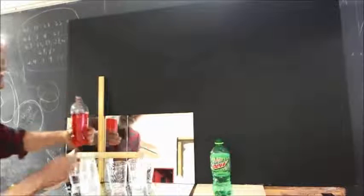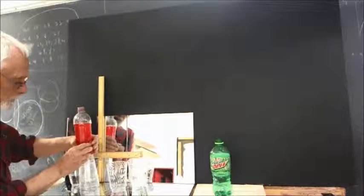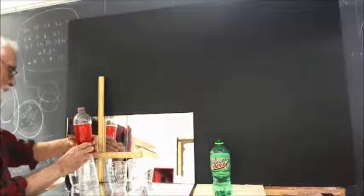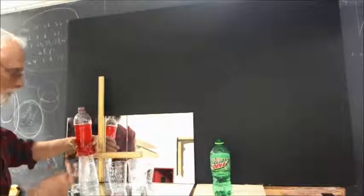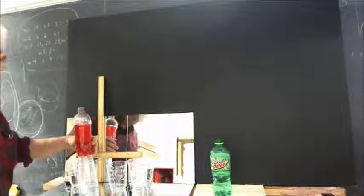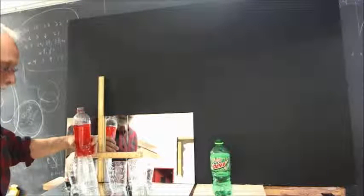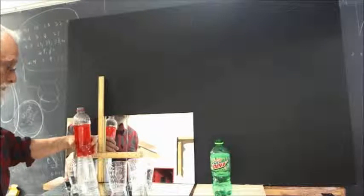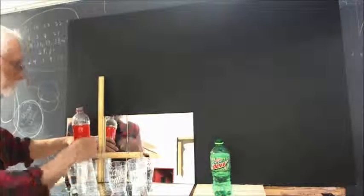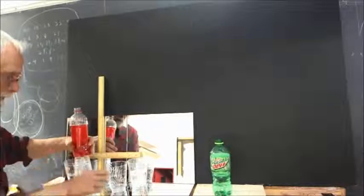The model is full of liquid, so we're going to proceed. It doesn't want to sit on there very straight. Okay, hopefully that's going to work, and if it doesn't, we'll try again. So I'm going to release, and we're simply going to observe how far the stream travels and the descent of the water surface here.